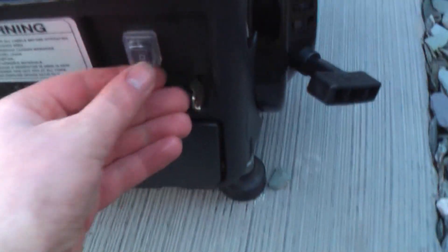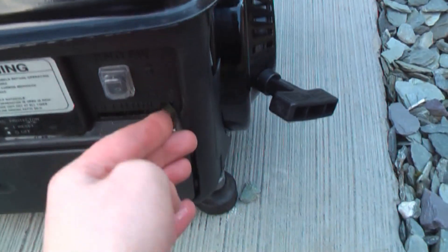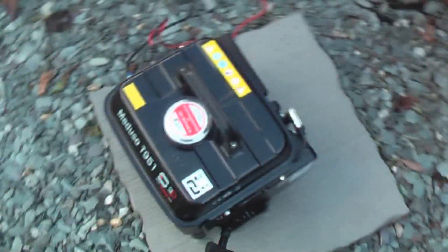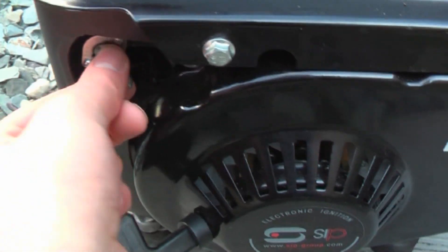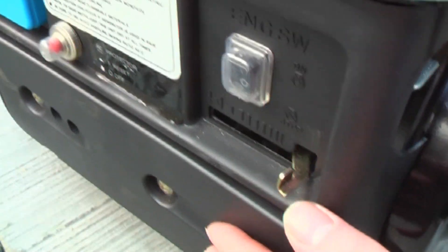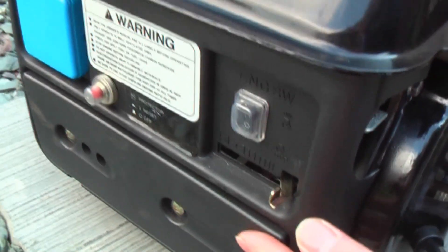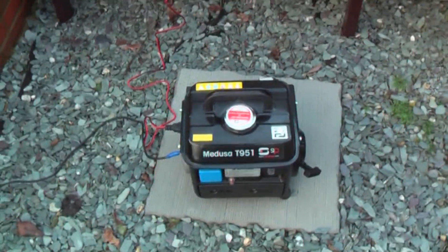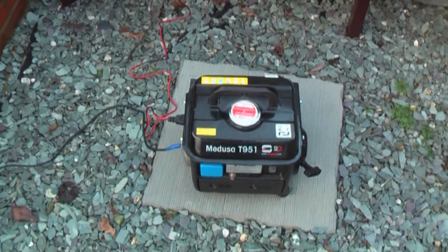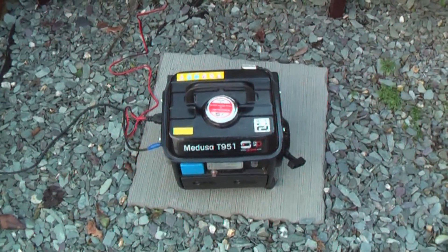I shall now shut the generator down. The ignition switch is off, the choke is off. And finally I shall turn the fuel tap or fuel valve off for safety — it also stops the carburetors being flooded. Also, I forgot to mention that in here is the air filter. So this is really the end of my video. If you have any comments or want to post a video response, please do. And until next time, I'll see you later.